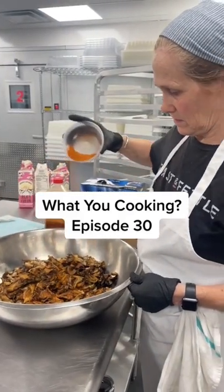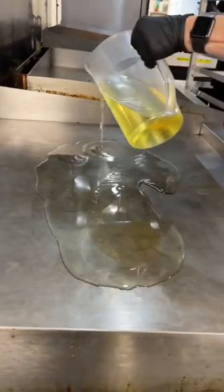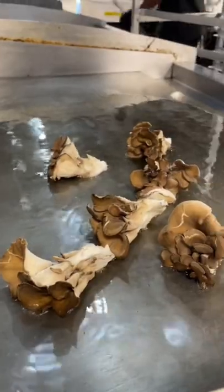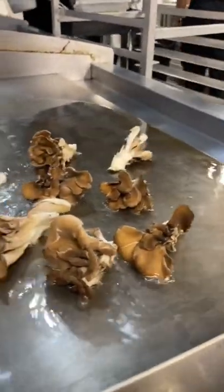Today I found Helen cooking up some maitake mushrooms, or you might also know them as hen of the woods. She starts by getting our flat top super hot, adds on some sunflower oil, and then she can start searing them. They take a little bit, but after about five to seven minutes she can flip them and they'll get this really nice golden brown color.